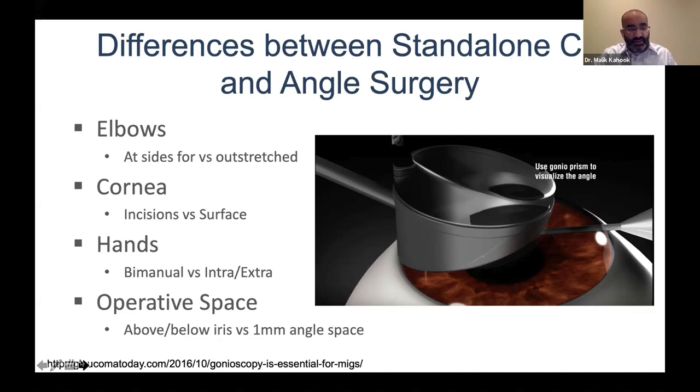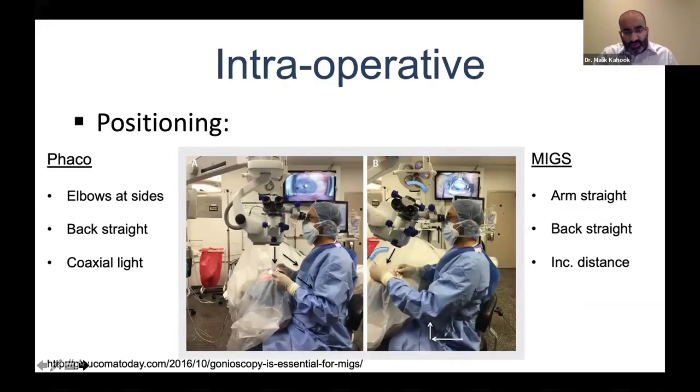This image of Dr. Shaquille Sharif operating is a nice one to study before starting. You can see the left hand outstretched holding the goniolens, back straight, and the right hand performing the procedure. There's a little more reaching involved for the goniolens side. You can tell he's an experienced angle surgeon — he looks very comfortable — but without practicing beforehand, this position can be quite uncomfortable. Practicing before your first few cases is very, very important.